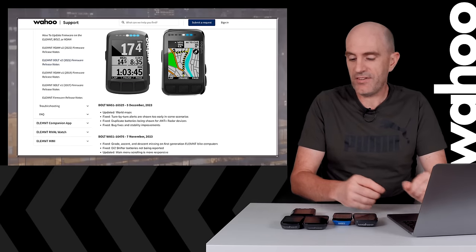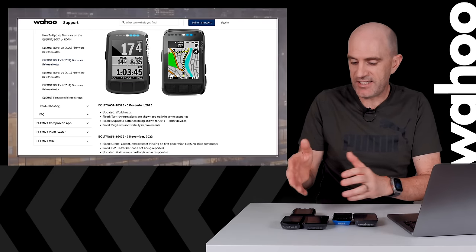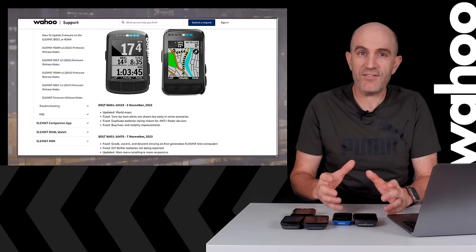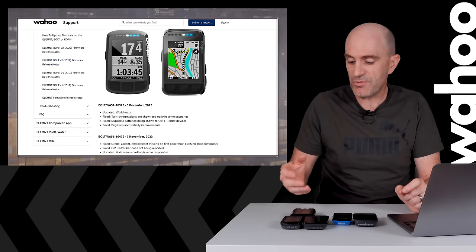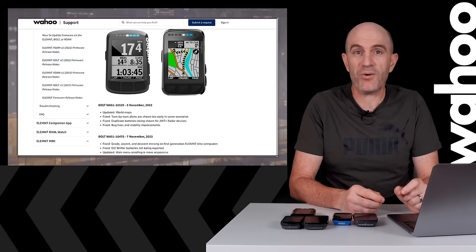Lastly, they updated the main menu scrolling responsiveness. I believe that changelog line applies across all of these units. Personally, I didn't really notice any difference scrolling around. The most significant change to speed was probably around two years ago, where page changing was really boosted — that was quite the update.